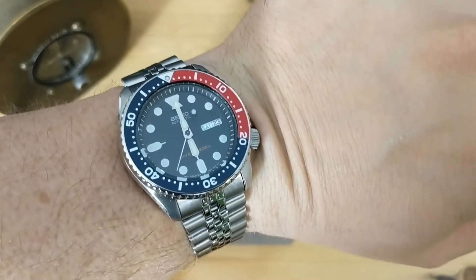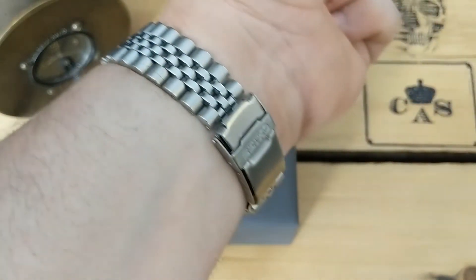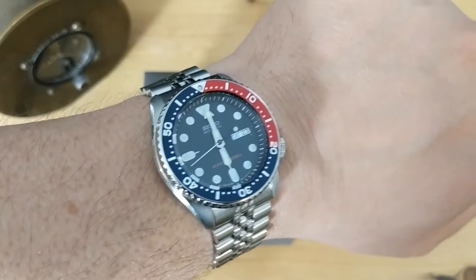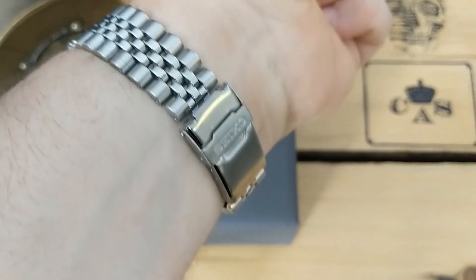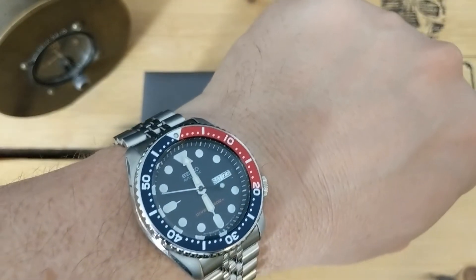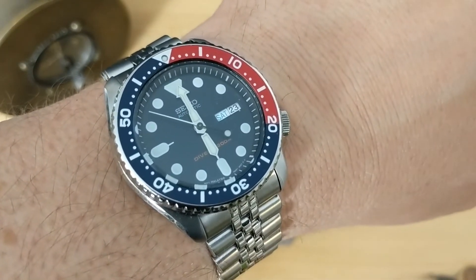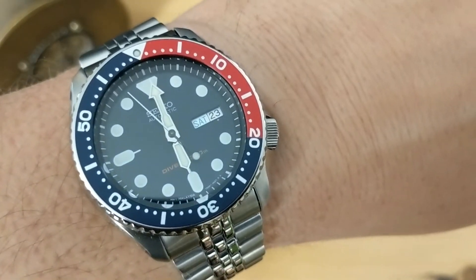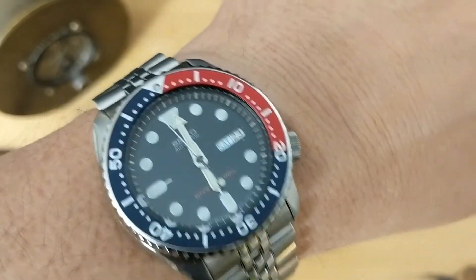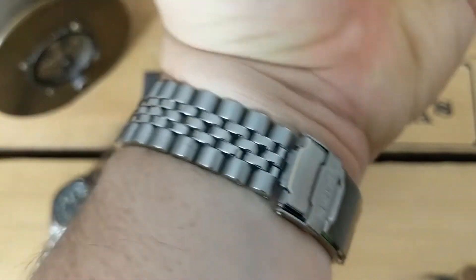Wristwatch check — this is my SKX, Pepsi bezel, the 009. I've been wearing this for quite some time now; I'm going to do an update. I love this watch. I got this actually shortly after I got the SBDC061, because I loved it so much and figured, let me try out the SKX because it's so similar. I just love it — it's really a great watch and it's good for traveling.